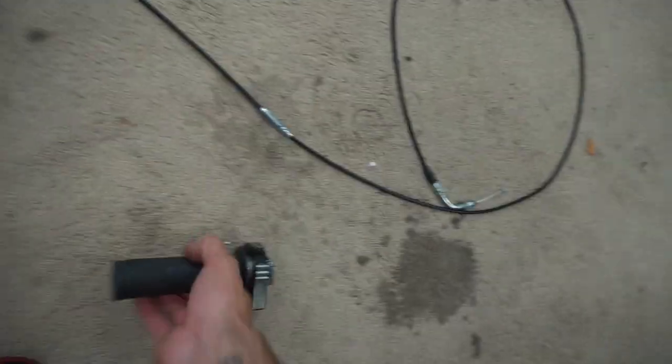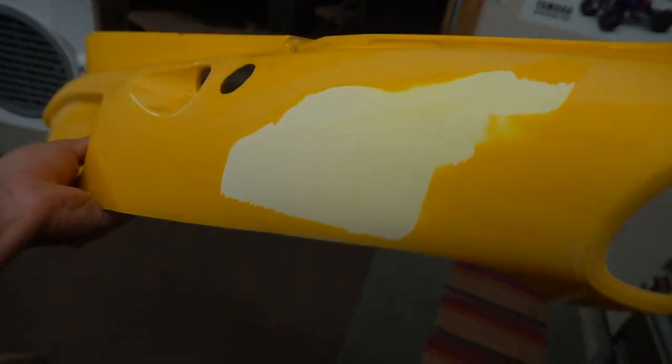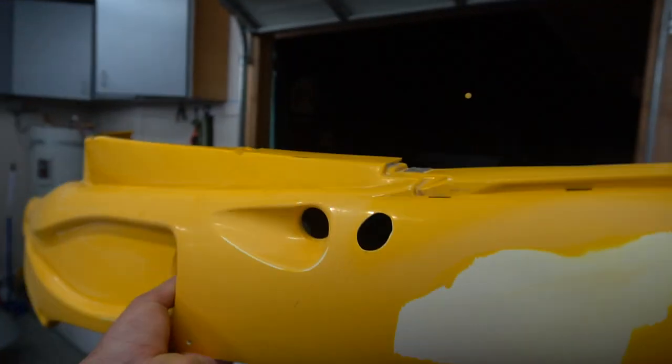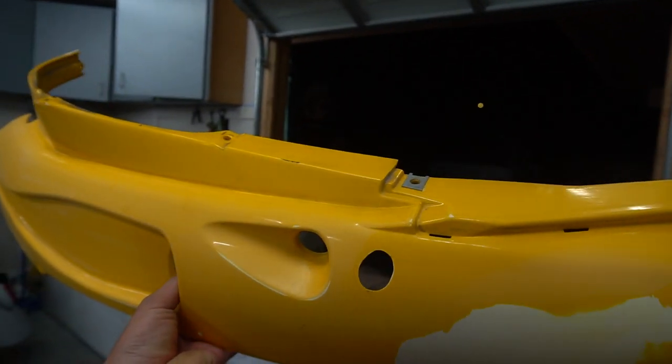Now I just got to pull it out of the carb, pull it all the way through. NCY quick throttle, new cable right there. Starting to sand on the side panels right here — the sticker pulled up a lot of the paint. I'm going through trying to sand it, trying to get it as smooth as possible, and then I'm going to primer it and get to work on the other ones as well.